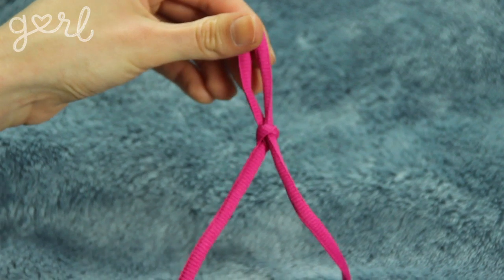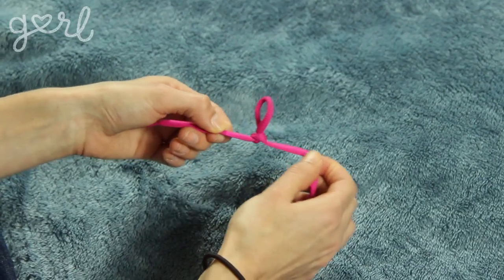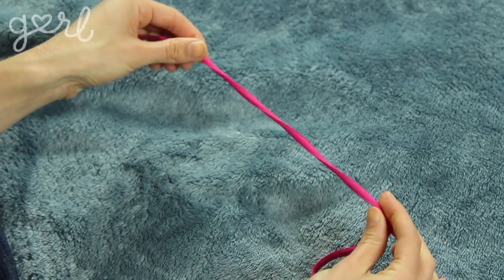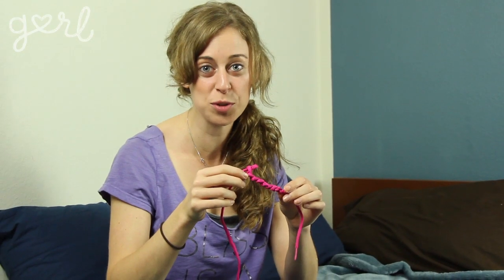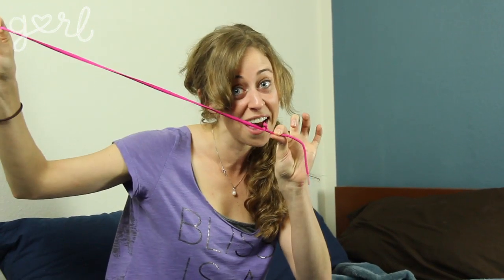Now you have your first self-contained knot. Be careful not to pull too tightly on either end of the shoelace or else it's going to unknot itself and you're going to have to start all over. Although now I feel like I know one of those magician tricks — now there's a knot, and now there's no knot!